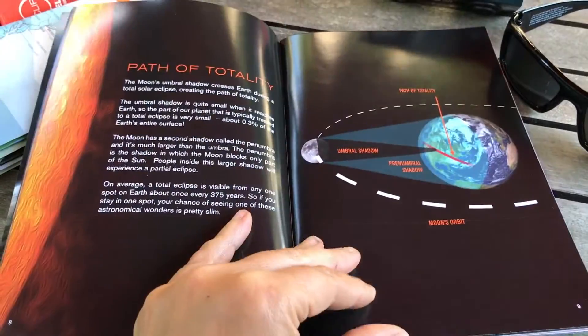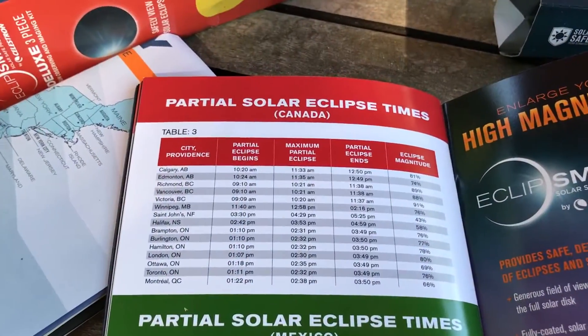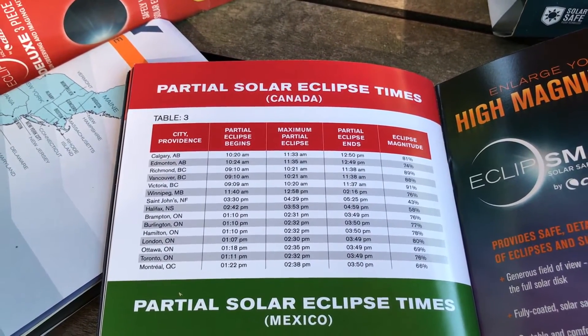What's the difference between a total and a partial eclipse? And if you go to the back, you'll see that there is an approximate time for when you'll see the partial eclipse and when the total eclipse will begin.